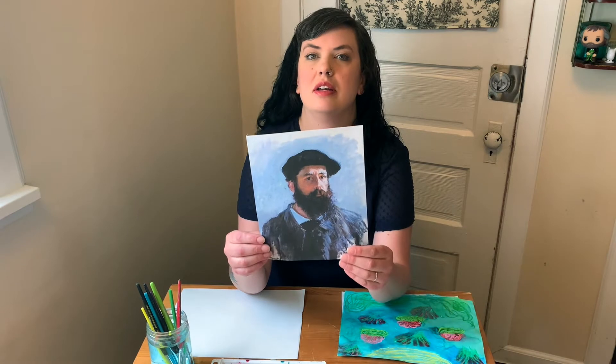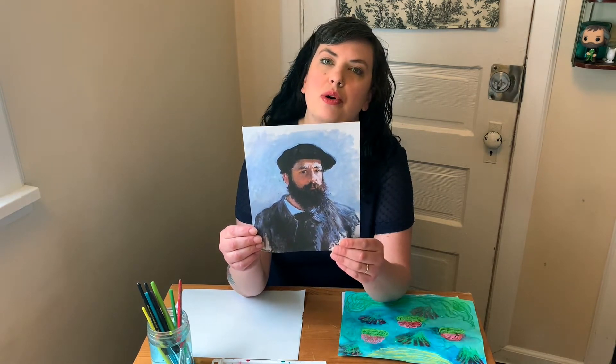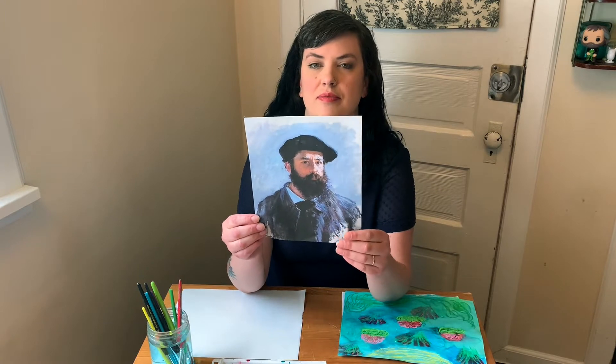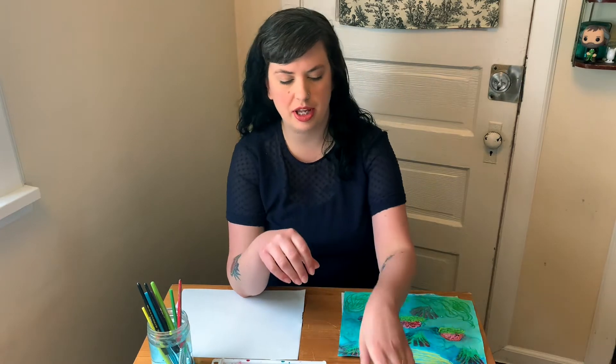Claude Monet was born in Paris, France in 1840. He was called the father of Impressionism. Here he is in a self portrait from 1886. Impressionism is an art style where you see lots of quick fast brushstrokes and a lot of emphasis on light and color. From far away you can see the objects in the painting, but up close you see a lot of abstract lines and shapes.